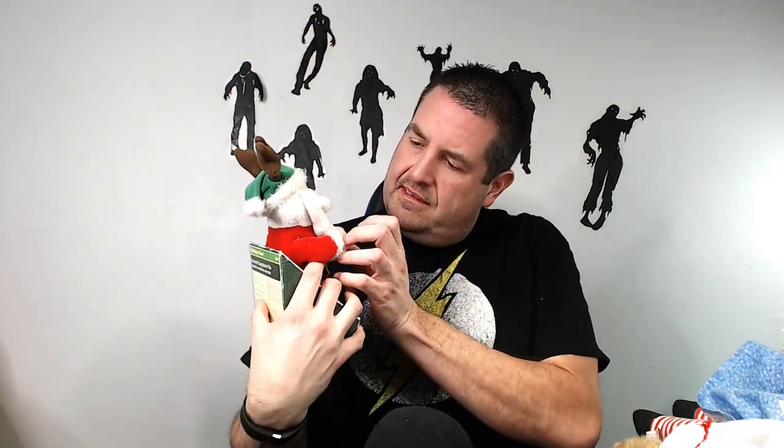We have another Santa Claus, and it works too. This is a cool one — it's from Holiday Time. It says 'Animated Saxophone Pals.' Is he supposed to be holding a sax? Is he missing something? Not sure, but I'll put him up for like $20 and see how he goes.